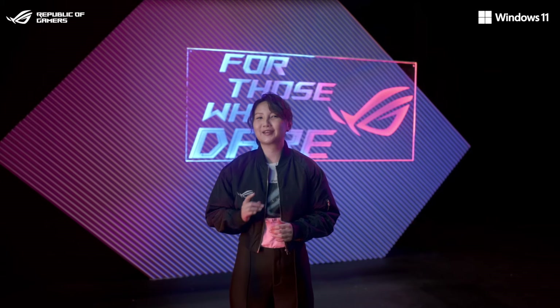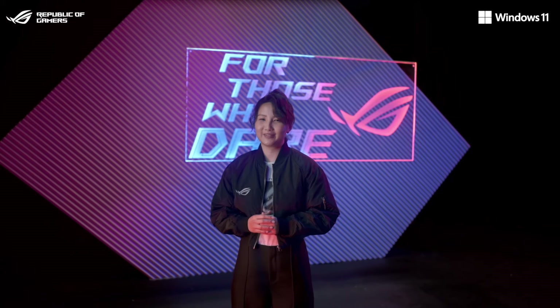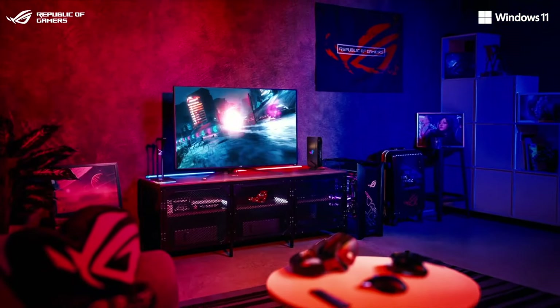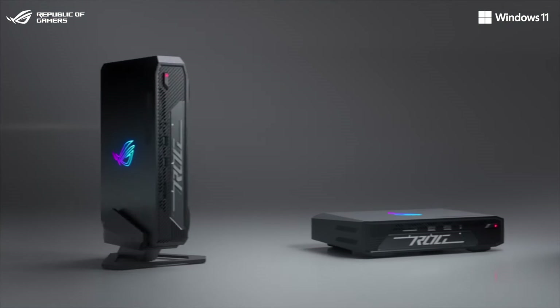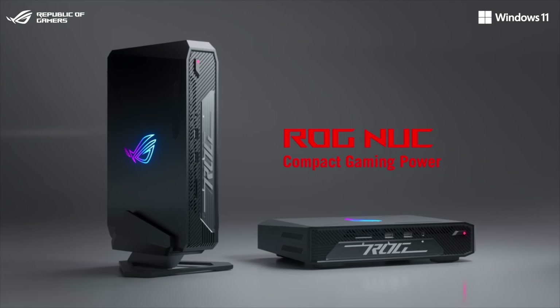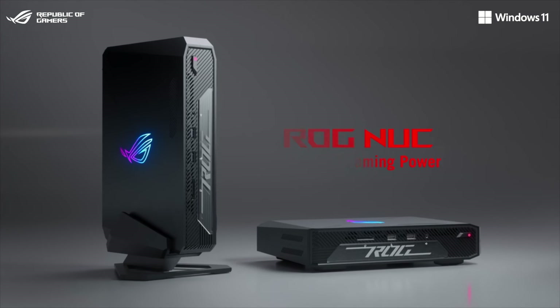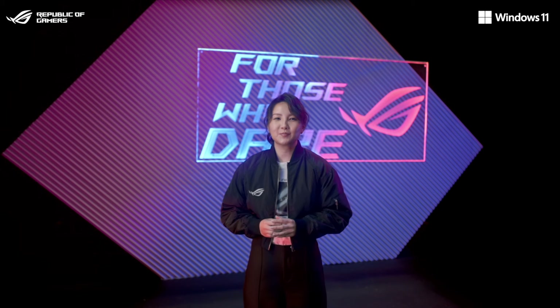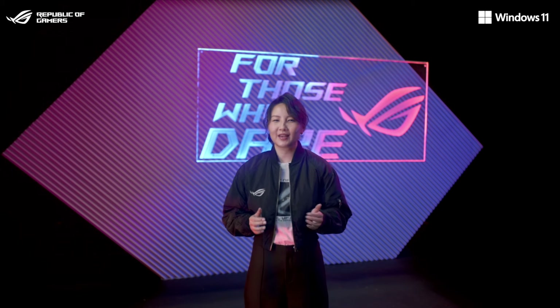ROG NUC is the first NUC mini PC in the ROG brand, and embodies our clear goal to redefine the gaming experience, providing you with the ultimate freedom to play how you want, where you want, and in the way that works best for you — playing in style, whether it's in your office or living room. This small yet powerful solution caters to the needs of eSports enthusiasts, casual gamers, and content creators.